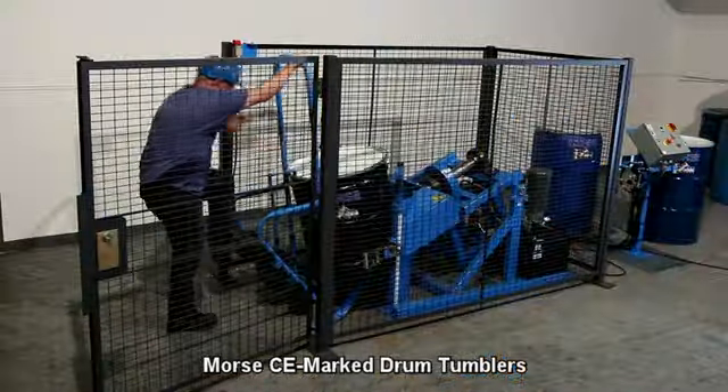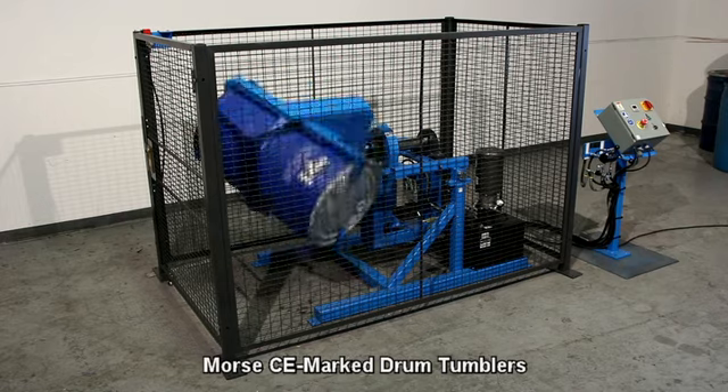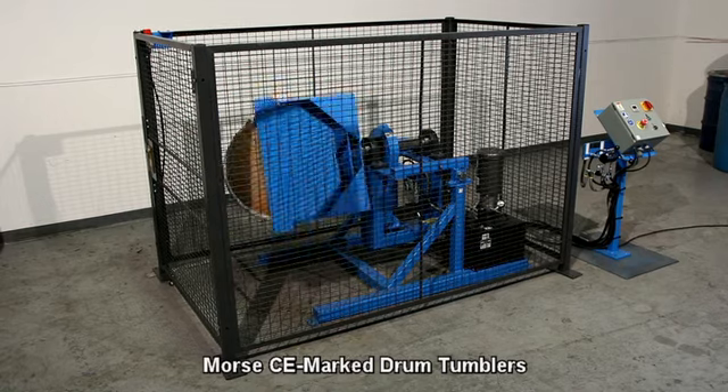Morse quality drum handlers are manufactured in the USA at our factory in East Syracuse, New York and sold worldwide.